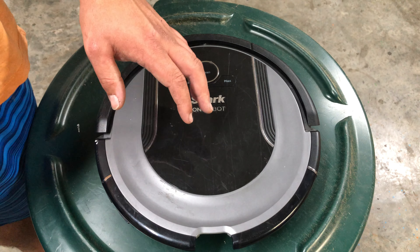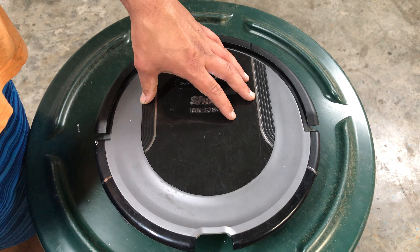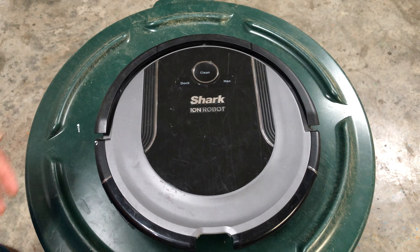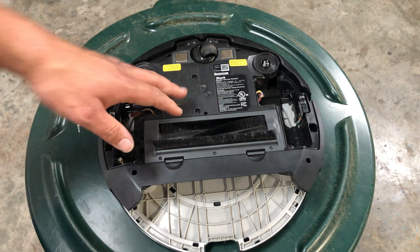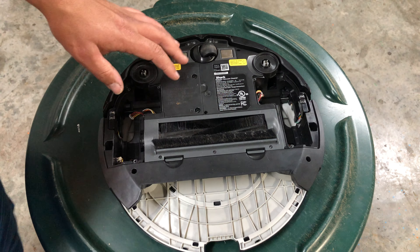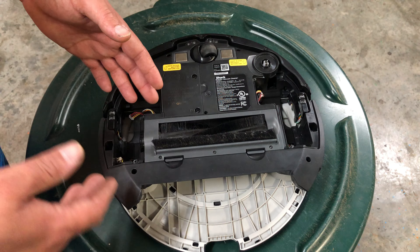If it's still not doing anything you have a couple of possibilities. First, the motherboard could be bad — if that happens you're out of luck honestly. Next, the battery could be dead, so slide it up to your charger and make sure the charger has a green light on the right side of it.